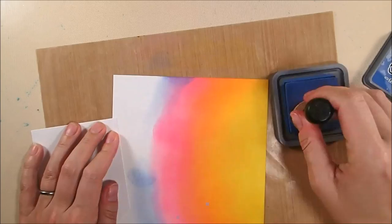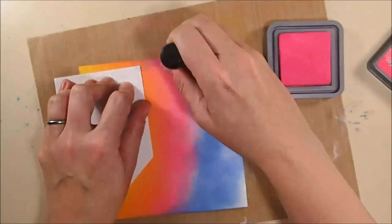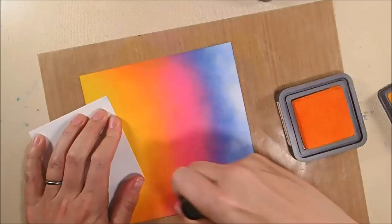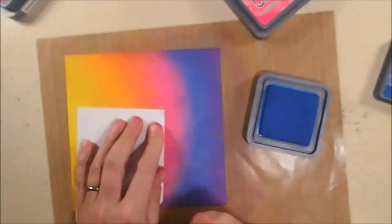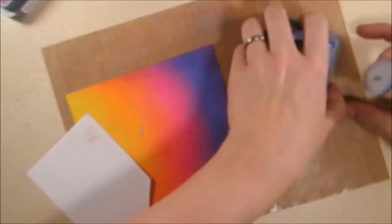Now this is faded jeans. I'm adding this above the picked raspberry because the picked raspberry seems too small, so I'm blending into the faded jeans with my picked raspberry so I don't get too small a stripe. You can see how the colors blend as you smooth them together. I'm going back and smoothing in the spiced marmalade and also smoothing out the fossilized amber. My last color is seedless preserves, which I'm adding just to the top edge, following that rainbow shape to give it a sunset impression, and then going over all of that with my faded jeans.